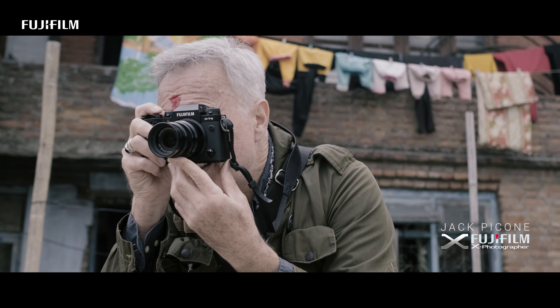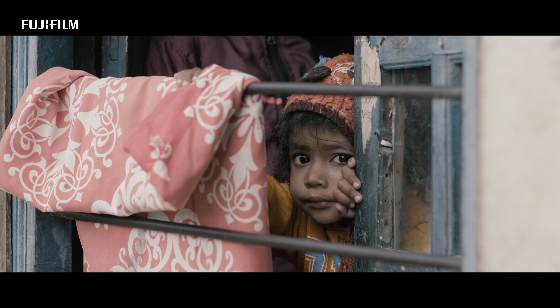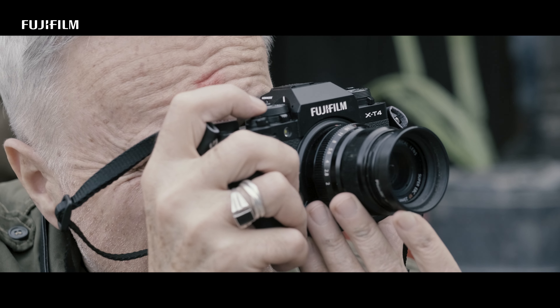When you're in these intimate situations and you're doing documented photography, it's reality that you're photographing. It's unguarded moments of humanity, and using Fuji cameras — especially a camera like the X-T4 — is great for doing that kind of work.